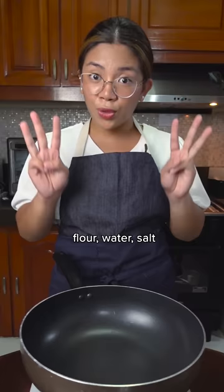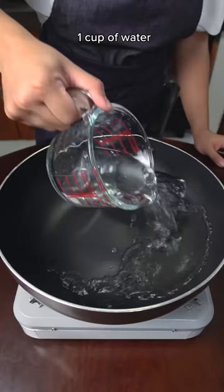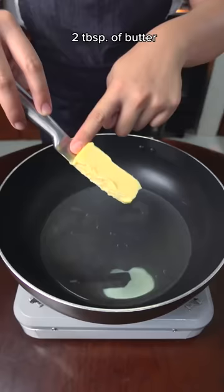Traditionally, churros dough only has three ingredients, but it's kind of difficult to extrude it through a piping bag. So we're gonna do a home-friendly one: one cup of water, two tablespoons of butter, two tablespoons of sugar, and a good pinch of salt. Boil this until everything is melted.